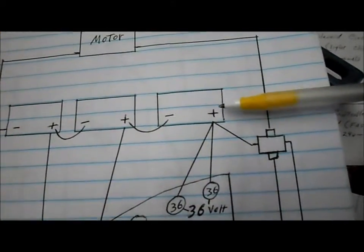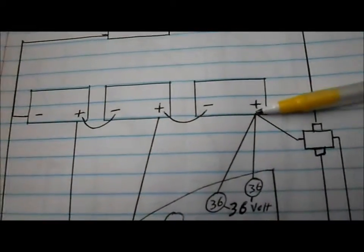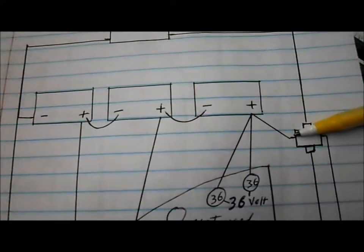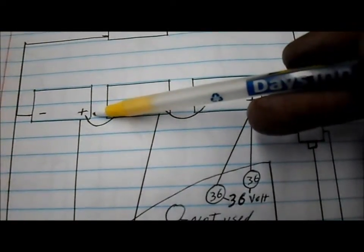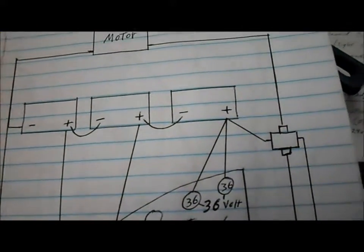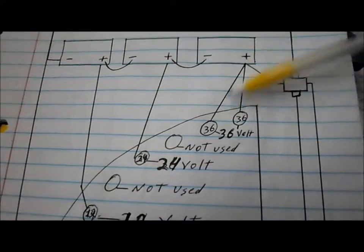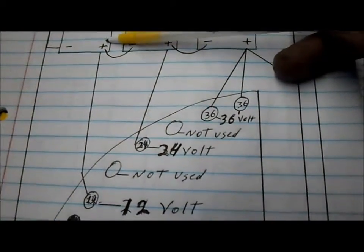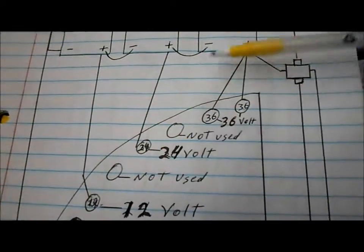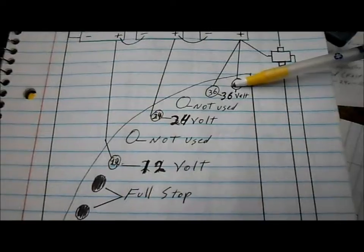We have power from the 36 volt side going to the solenoid, whereas the way I had it wired before, I had the power coming off of the first battery — so it was only providing the solenoid with 12 volts, that's why it wasn't kicking on. Also, the way we had it wired before, we had 36 volts wired to 12 volts, 24 to 24, and 12 volts wired to the 36 — it was completely bath backwards.